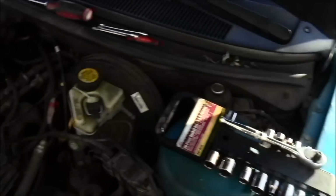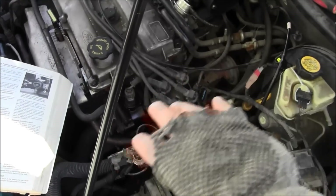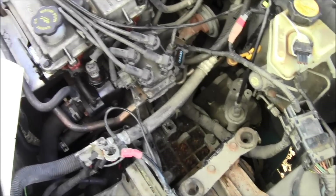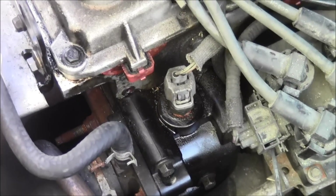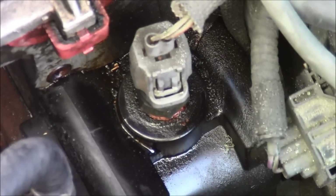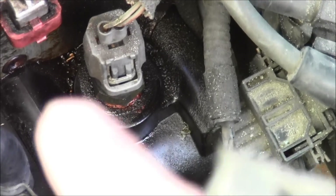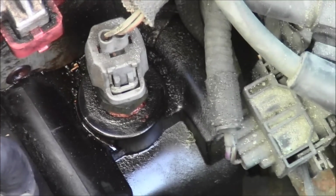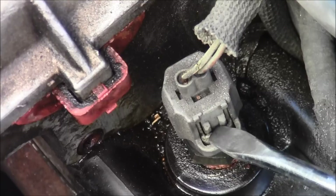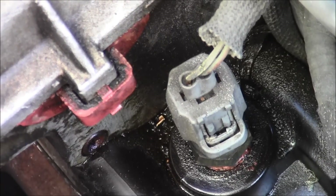It'll be going across there and it's in the way, so get that out of the way. Then right there is the engine coolant temperature sensor. As you can see, there are little tabs — you can use a screwdriver and just push in there. That pushes in; you want to push in and push up.